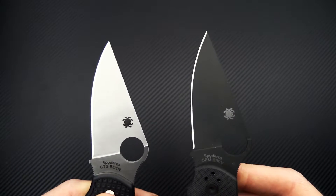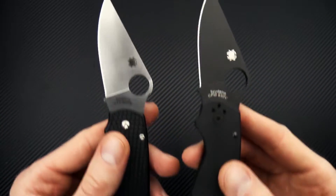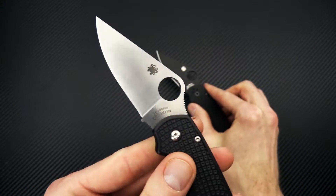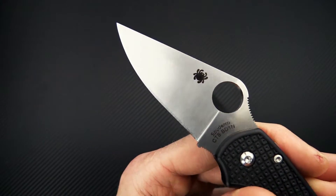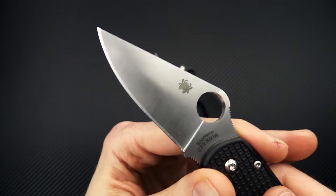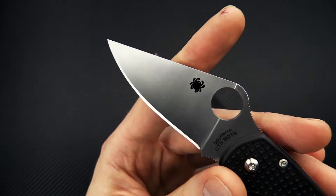The black blade is the G10 version. You can see the blade profile and handle profile are almost identical, and blade stock thickness is going to be almost identical on these as well. The blades are going to be different — you've got S30V on the standard and CTS-BD1N, a nitrogen alloyed steel, for the lightweight. This is going to have excellent sharpening response, hold an edge well, and be highly corrosion resistant and a little tougher than some other steels in the stainless class.